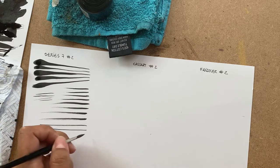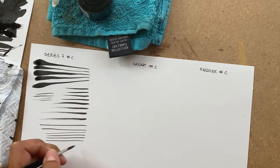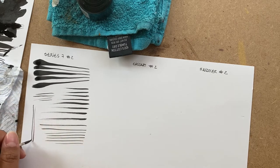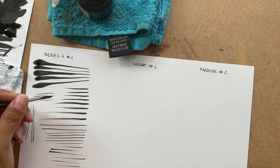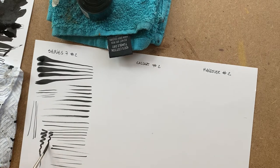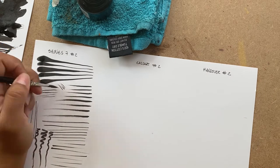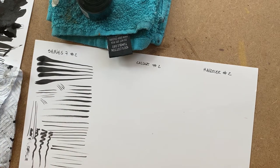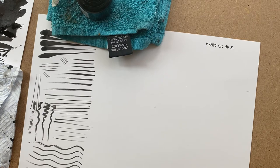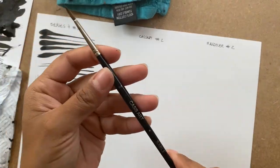You can see I didn't refill the ink at all, coloring one third of the page. The only thing I noticed with the Series 7 is that from time to time you need to re-twirl it — you need to kind of twirl it to get a point from time to time, even if it's still holding some ink, which I don't think is a bad thing necessarily.